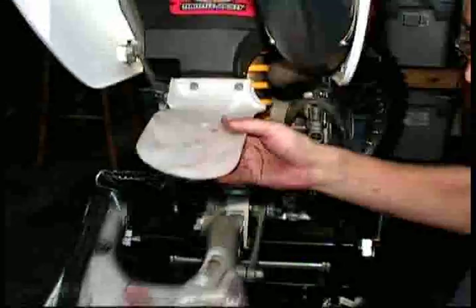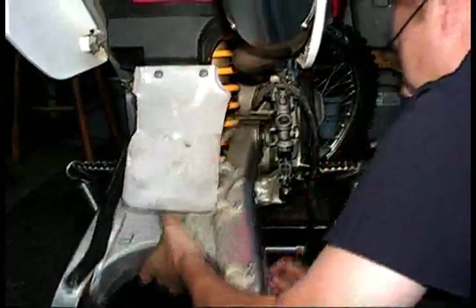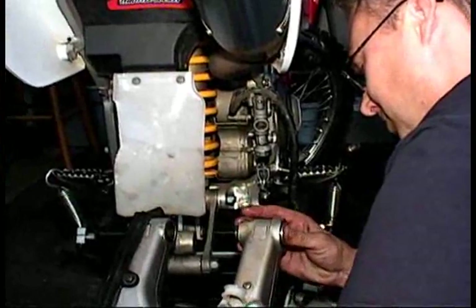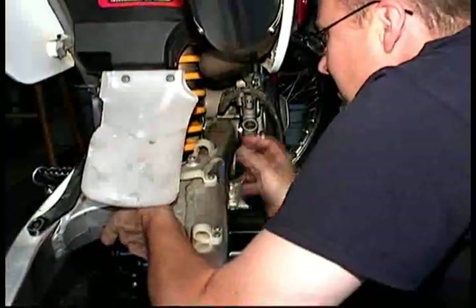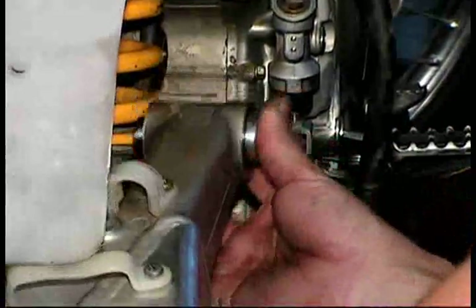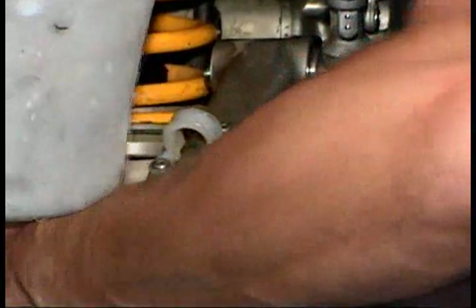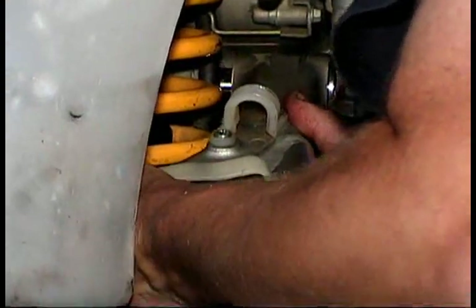Slide in the collars and you are ready to reattach the swing arm to the bike. Because the swing arm fits between the motor and the frame, it's a very tight fit. Without someone holding up on the end of the swing arm it can take a few tries to get it right. Having said that, you don't have to push in very hard — if you get it lined up just right it will slide right in.